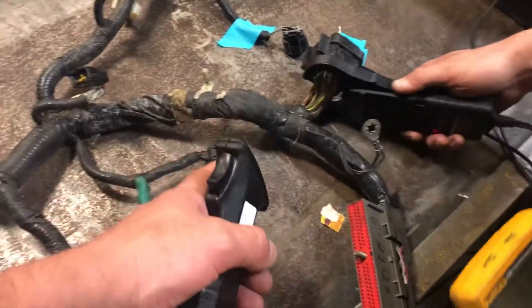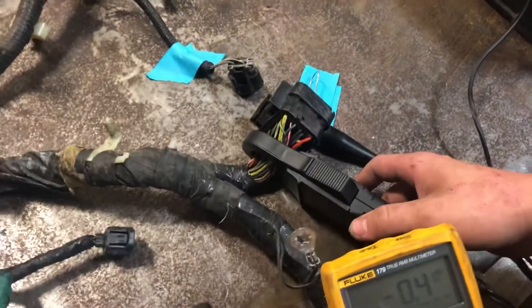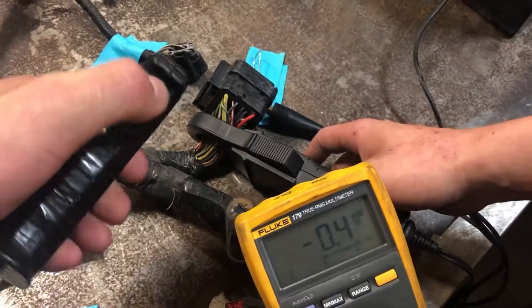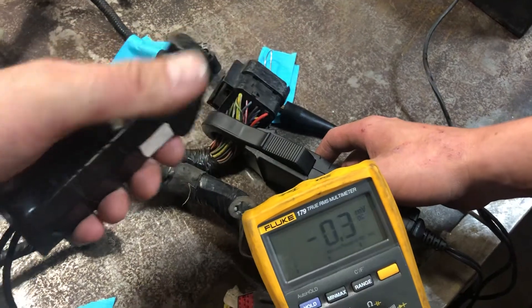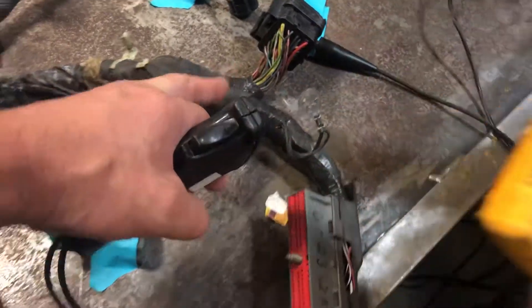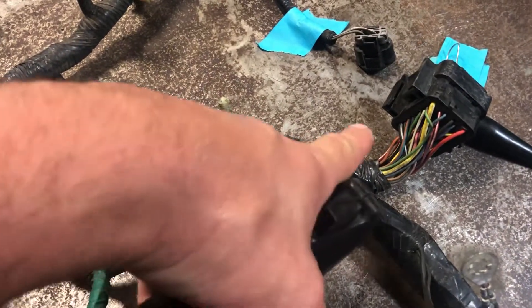You want to go right there? If you're going to go there, we have to be careful to make sure that we don't create a short on the frame here. Okay, we have 60 amps right there.